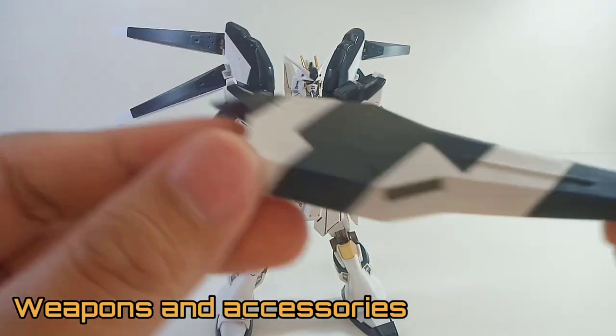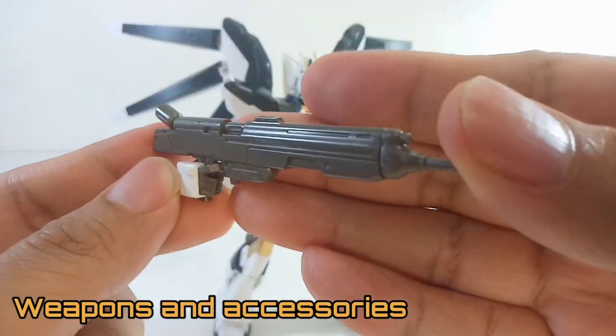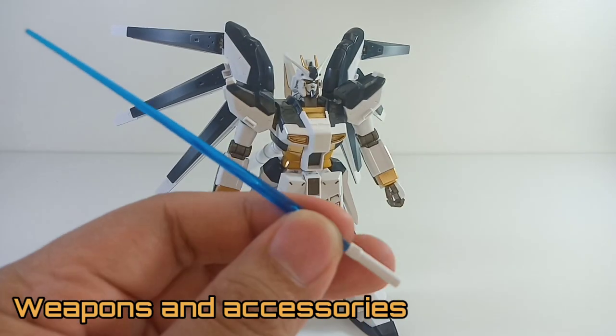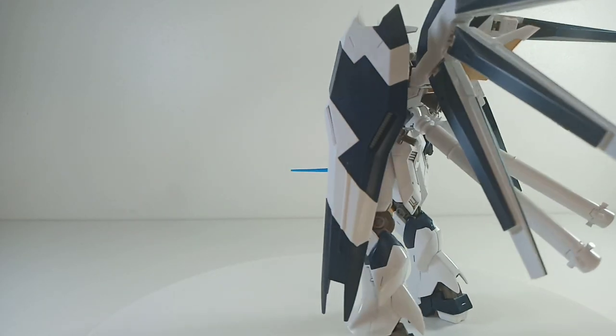You also have the typical armaments: you have the shield, which looks really great; a plain-looking rifle, which is pretty dull; and a bazooka, which also looks kind of dull because it's just gray with no color separation. And two beam sabers — one short and one long.